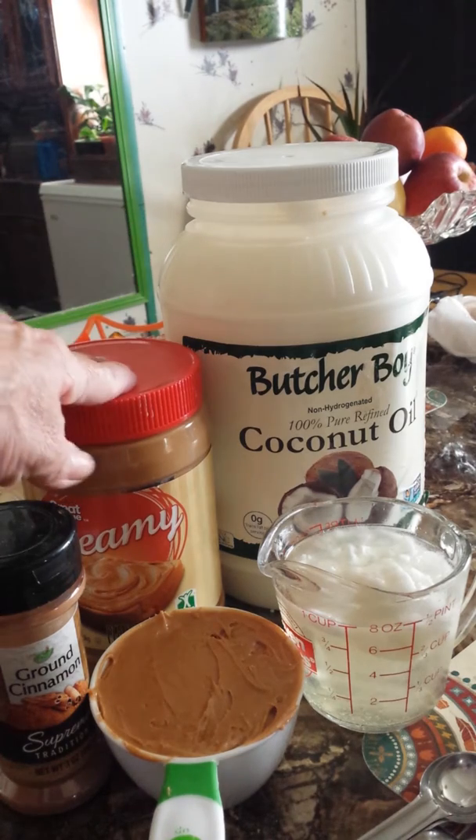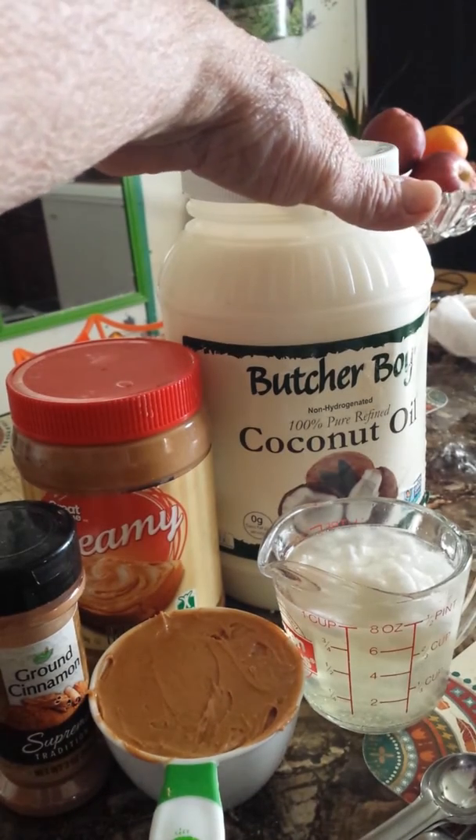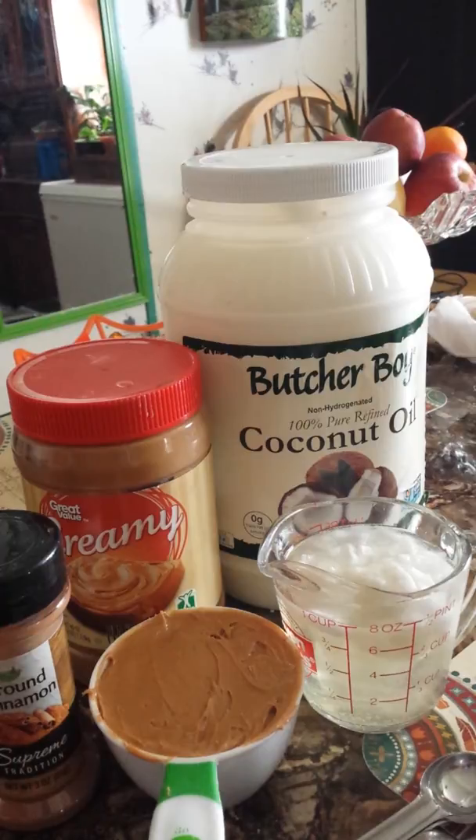What I'm going to be using is one cup of peanut butter, one cup of coconut oil, and one teaspoon of ground cinnamon.